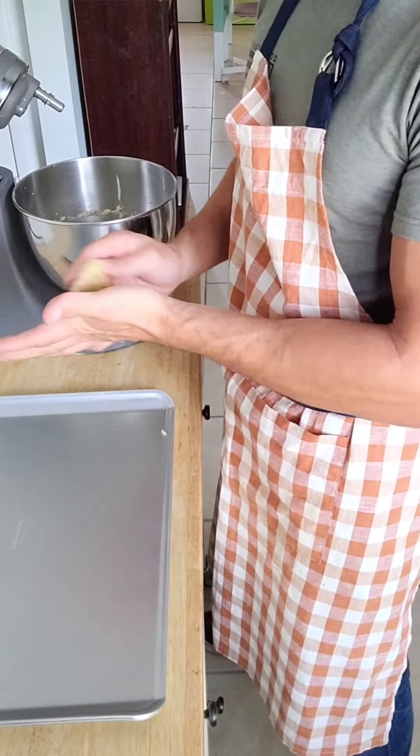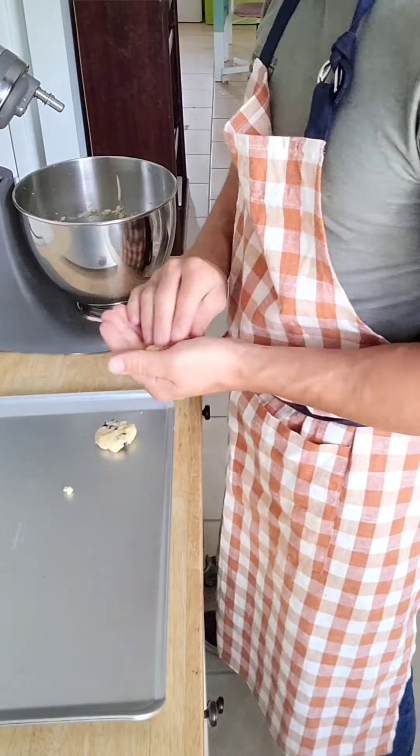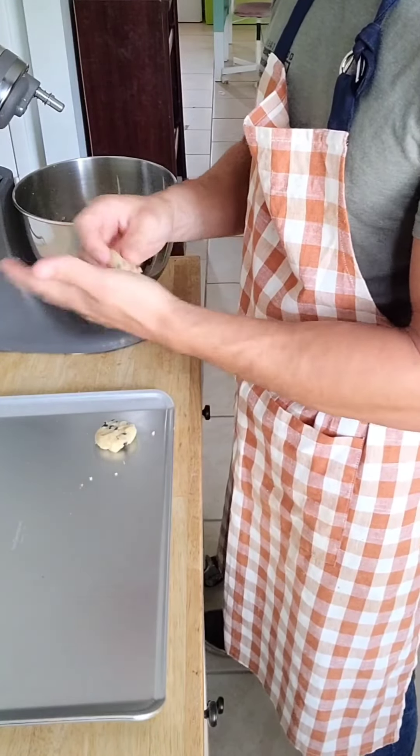I'm dedicating this recipe to her memory. While you shape your cookies, you should be preheating the oven at 350 degrees. If you're not using a non-stick cookie sheet, parchment paper will do the trick.